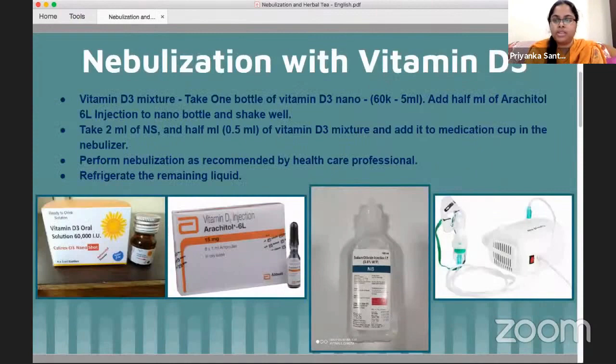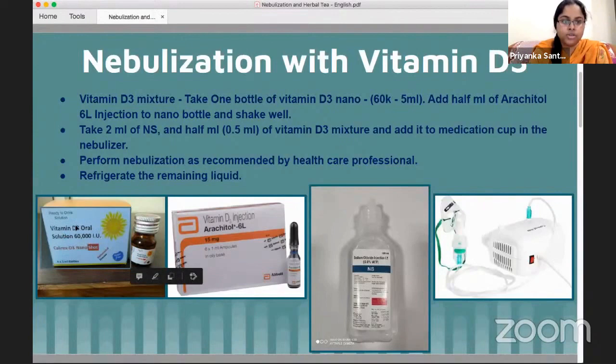To make the vitamin D3 mixture, we need one bottle of vitamin D3 nano — you can see it in the first picture. This nano bottle contains 60,000 international units of vitamin D3 as a nano droplet form, which is an emulsion — a water-soluble form.